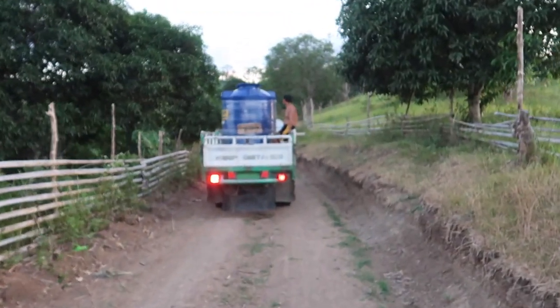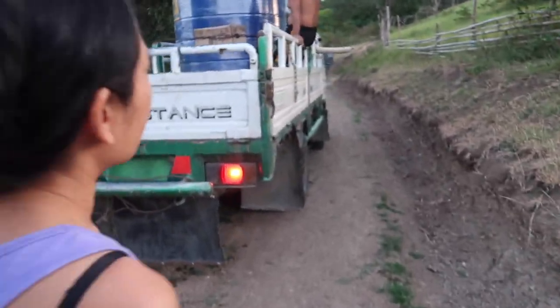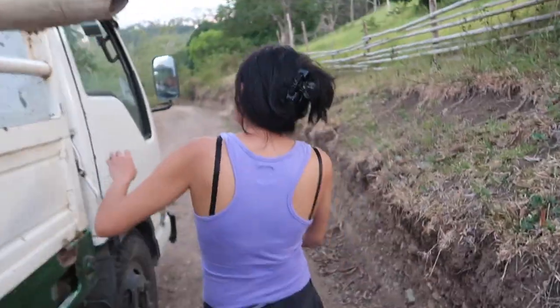We're actually heading down to the river. We're going to try and pump out using a little Aldi 20-volt battery-powered pump, and we'll see how we go.